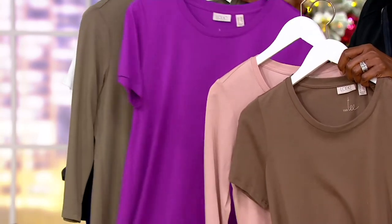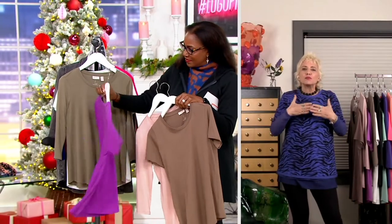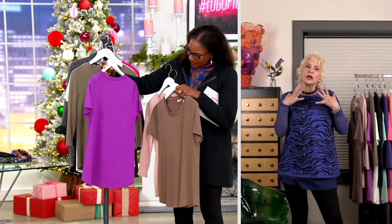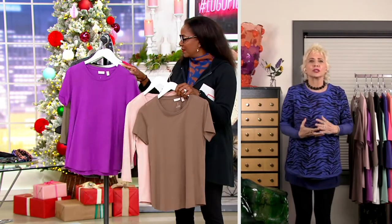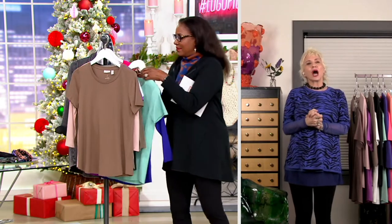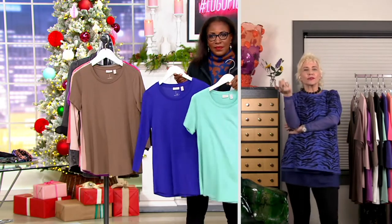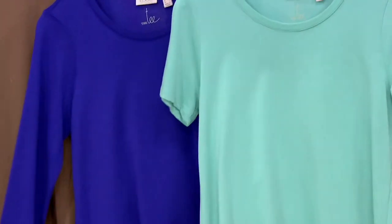These are from our Principals collection — Cotton Modal, the most beautiful fabric. They just never look bad. You can wash them so many times and each color is prettier than the next. Is it one for you and one for your sister? Maybe. You've got to get with the set.